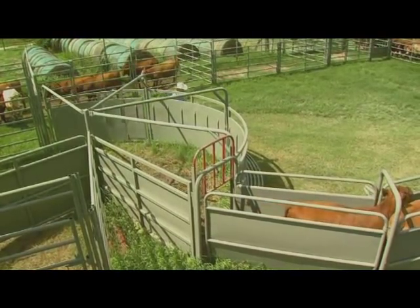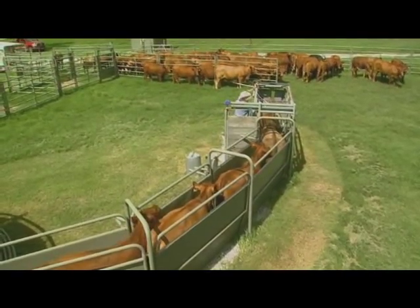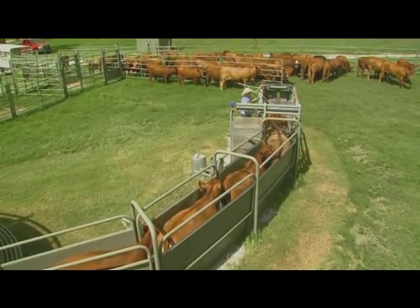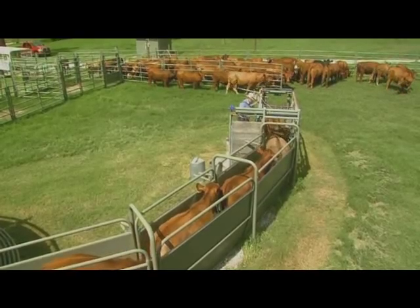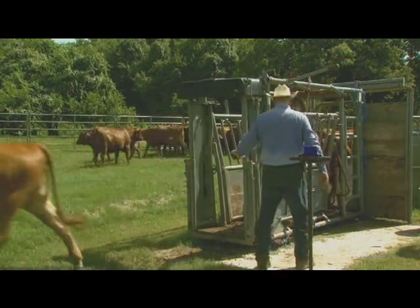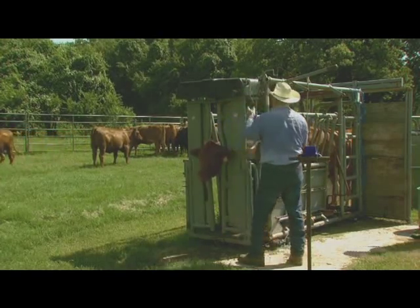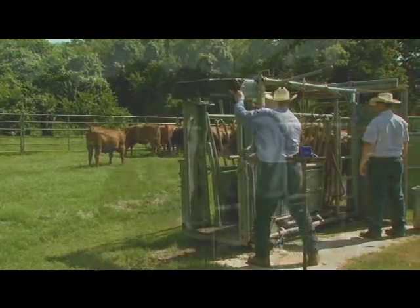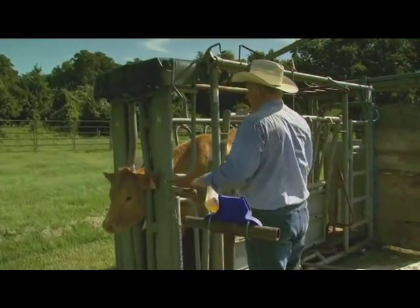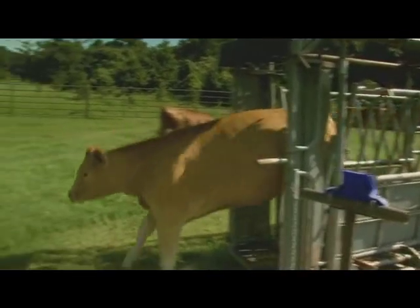If you have your flow going in there, they're going to keep the forward motion of that whole group. So once you start processing them or whatever you're doing, allow that flow to go through. Open that head gate and make a step toward them — it draws the next cattle in. So you want to make sure you establish flow in the back, loading them, then you can process them. Once you release them, step back toward them and it'll get them to draw on out.